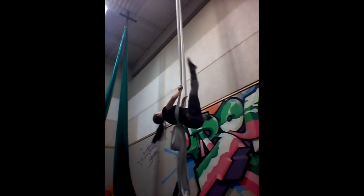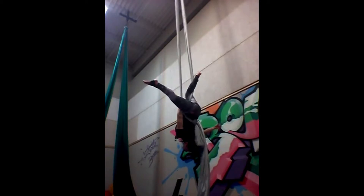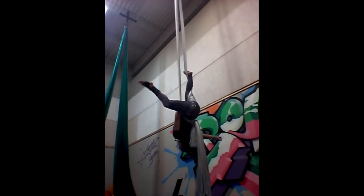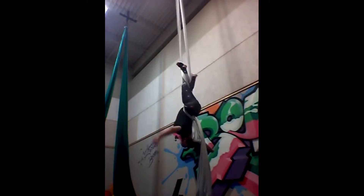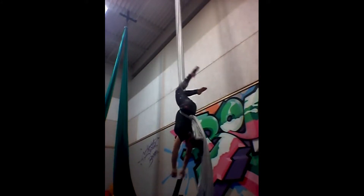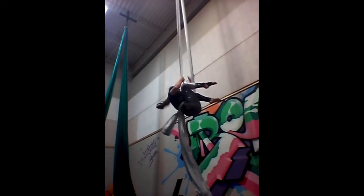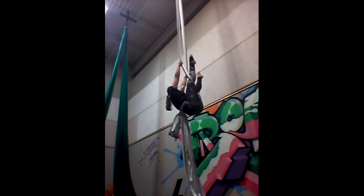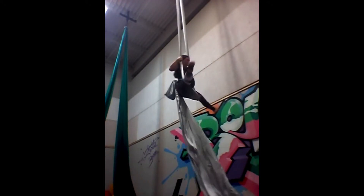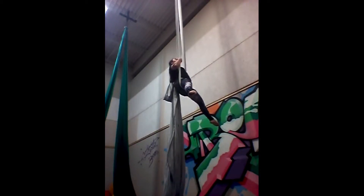To do my double thigh walk to gazelle, I'm going to start in my straddle back. I'm going to crochet both legs by bringing the foot through the middle and the toe back out as I extend my legs. Bend both knees and reach above to ease the transition into the double thigh lock. I'm going to bring my legs into a pike and then press into my straddle as I pull up with my arms to get to gazelle.